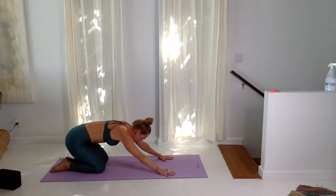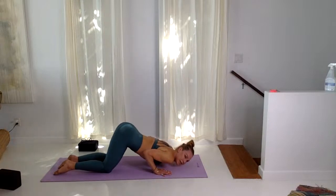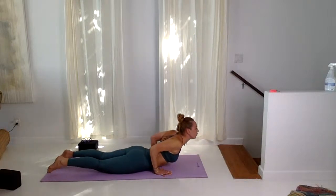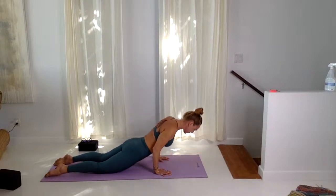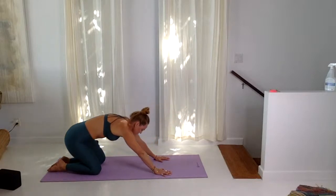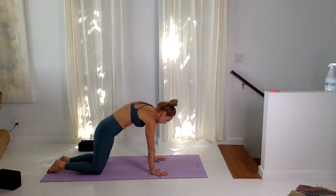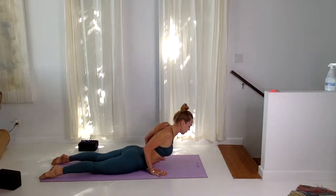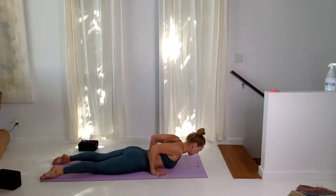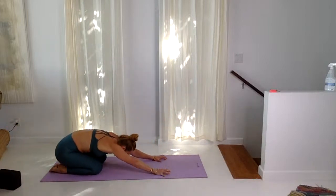Inhale, lift up into cat pose, all the way up. Exhale, lower down — chin, chest, booty stays up, slide through. Low cobra, inhale, exhale, lower. Inhale, lift up cat, exhale, child's pose. Three more like this: inhale, cat, lower down, chin, chest, slide through, low cobra. Squeeze your elbows in, exhale, lower. Inhale, cat, exhale, child's pose.